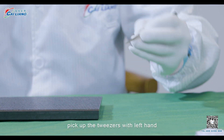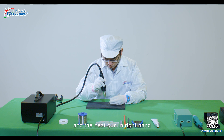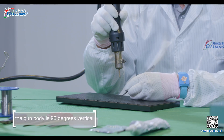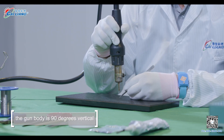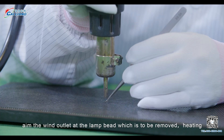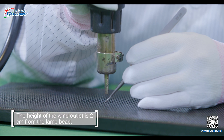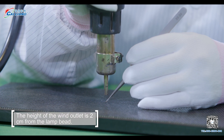Step 3: Pick up the tweezers with the left hand and the heat gun in the right hand. The gun body is 90 degrees vertical. Aim the wind outlet at the LED bead which is to be removed, heating. The height of the wind outlet is 2 centimeters from the LED bead.